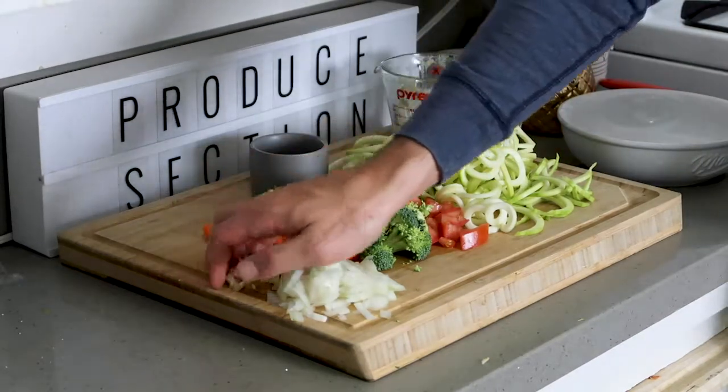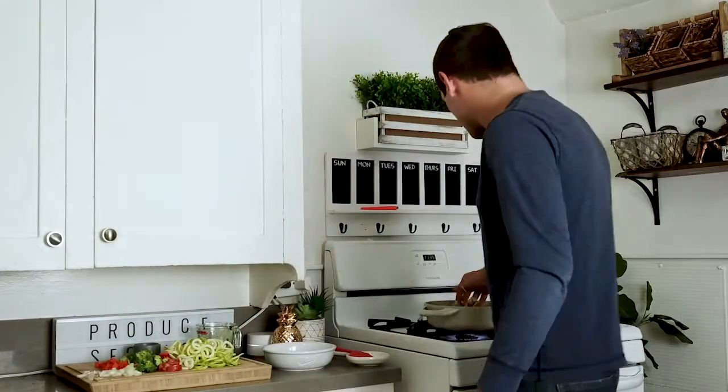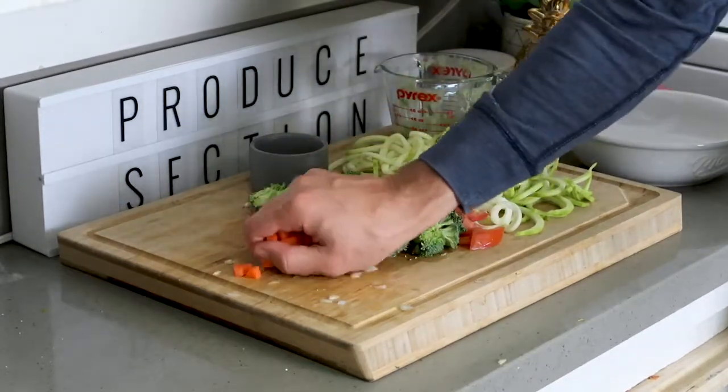Then we want to take our sweet onion and our garlic and place them into a hot pot. Next, let's take some of our carrots and add them in, getting them nice and juicy and nice and tender.